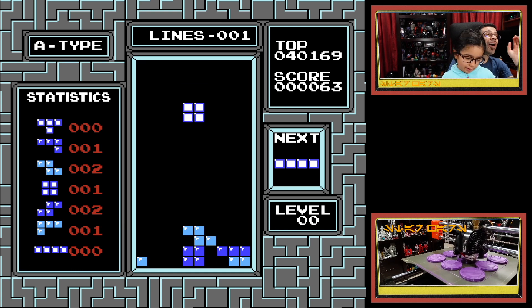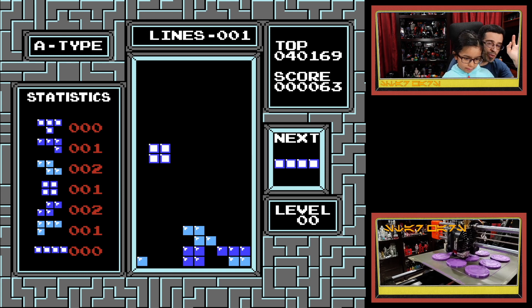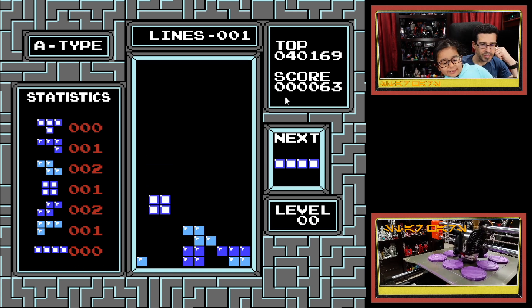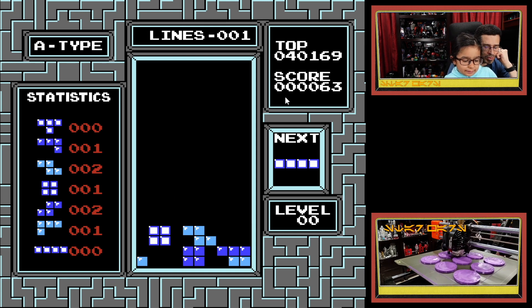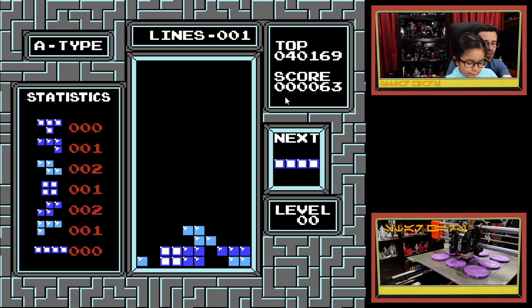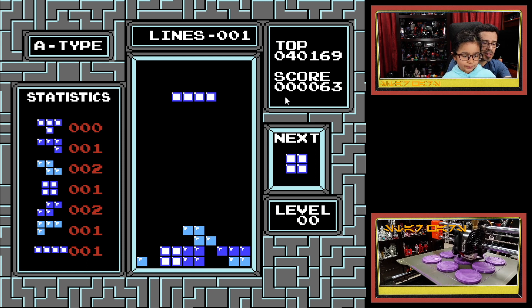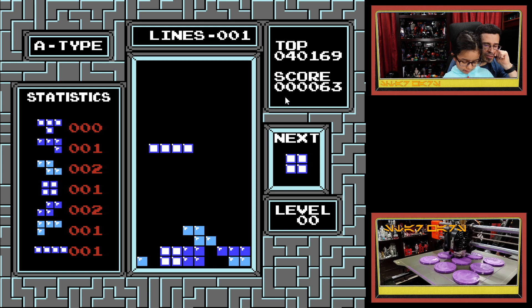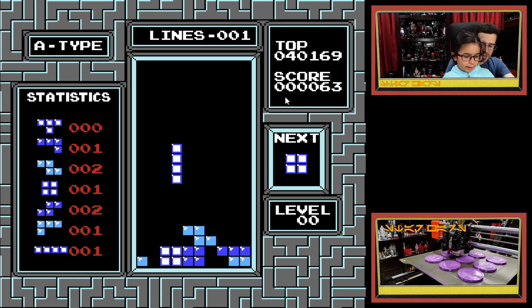All I was hoping for in this game was that you would be able to complete a line. Move it over because you've got to complete a horizontal line across. You've got a gap there, but that's okay — just keep building. You may have to flip it, so you may have to use the A button. Just use the A button and the d-pad.